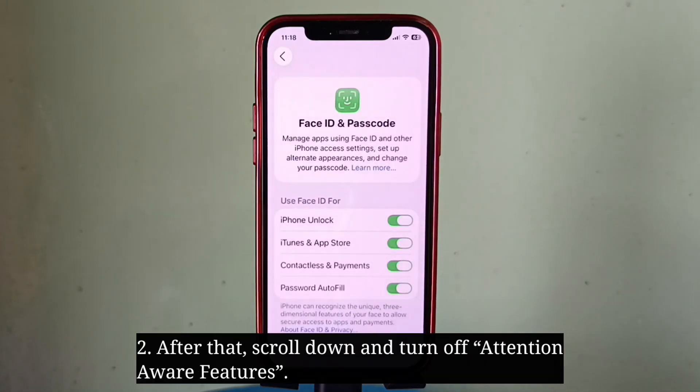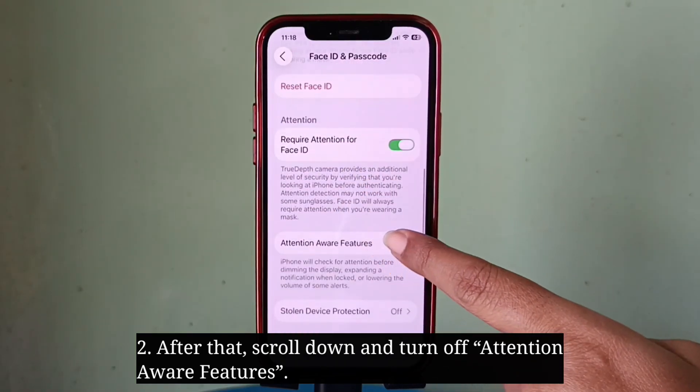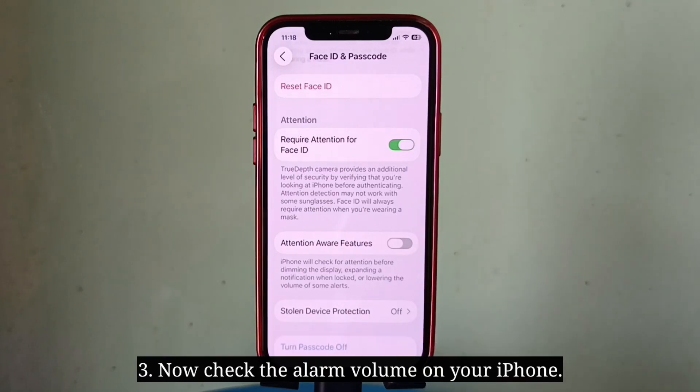After that, scroll down and turn off Attention Aware Features. Now check the alarm volume on your iPhone.